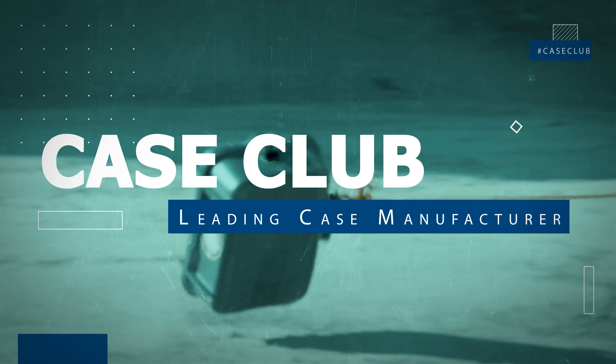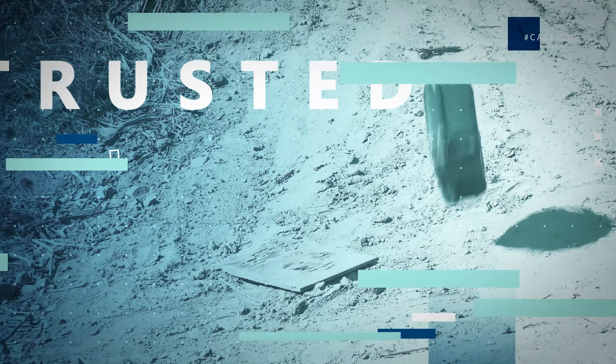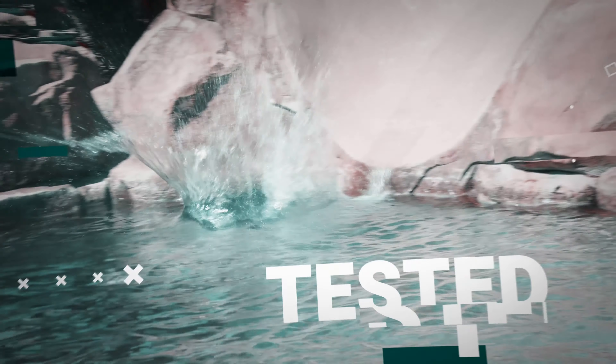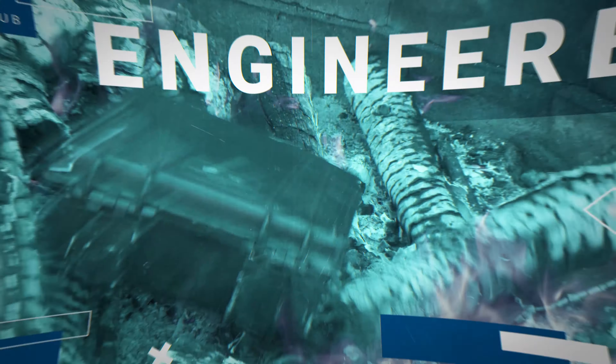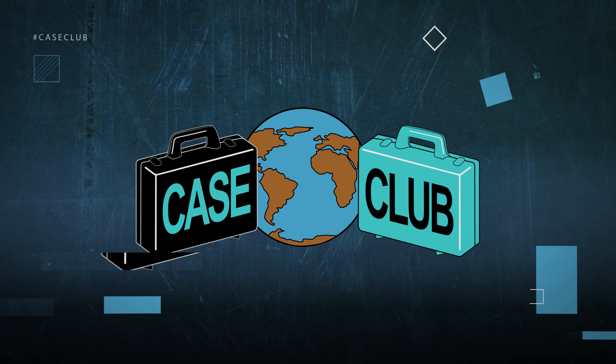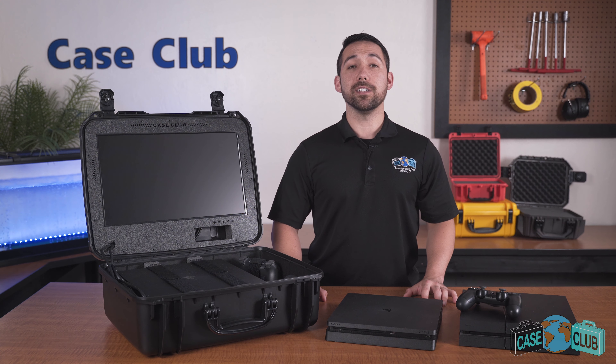Today we'll be reviewing our PlayStation 4 gaming station. It's designed to hold the original PlayStation 4, the PS4 Slim, or the PS4 Pro, two controllers, six games, and has a built-in monitor in the lid. First we'll go over the layout and properties of the case, then we'll talk about the features of the case.